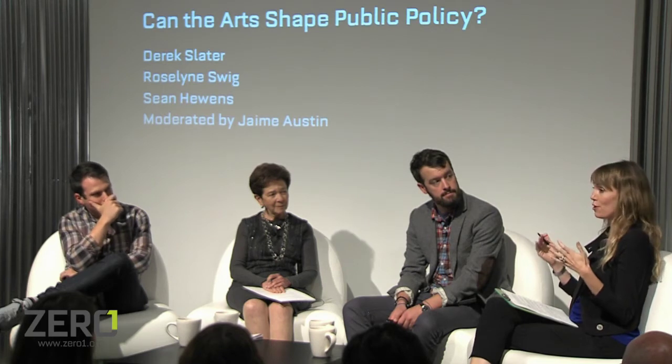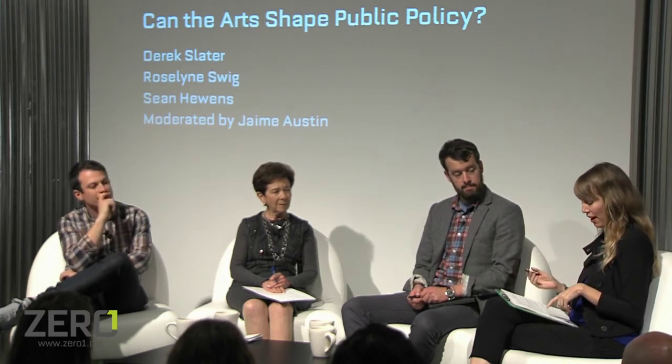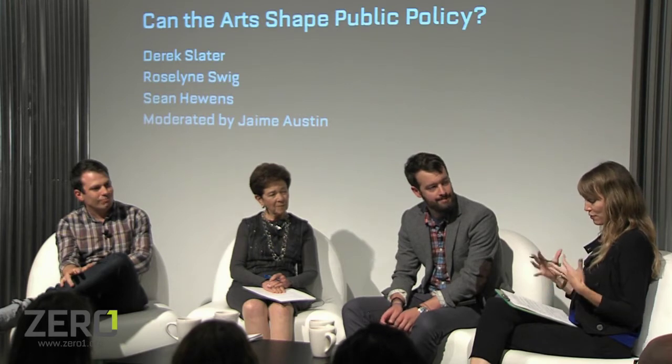It's interesting that you said the arts are sometimes the first thing to go, but in thinking about the role of the artist, artists are often the first ones on the ground. A lot of what the American Arts Incubator program is about is sending artists abroad to work with communities around a specific social issue, hoping they'll bring new and innovative thinking. That ties to what Sean has been working on — using human-centered design to address social issues abroad. How do you feel the arts and design can innovate when it comes to social issues beyond other more traditional methods?